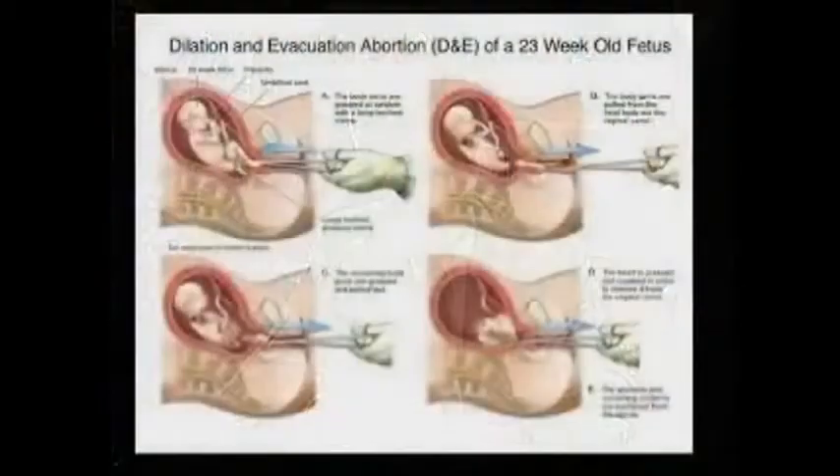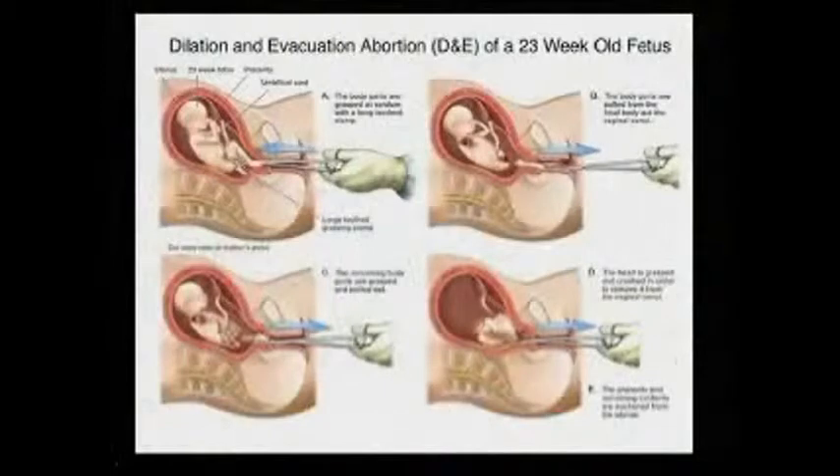Imagine, if you can, that you're a pro-choice obstetrician gynecologist like I was. Your patient today is 24 weeks pregnant, measured last menstrual period as obstetricians typically do. At 24 weeks from last menstrual period, her uterus is two finger-breadths above her umbilicus.